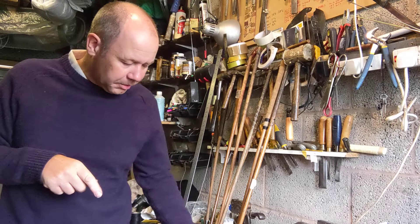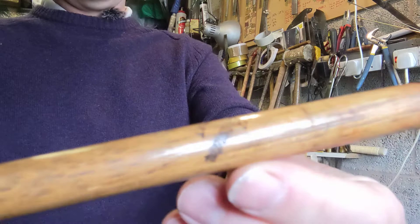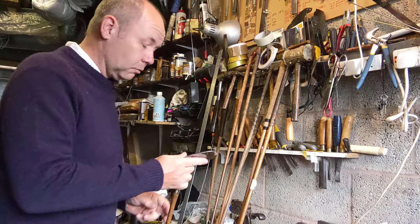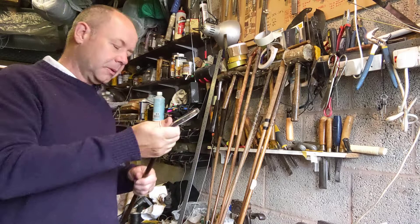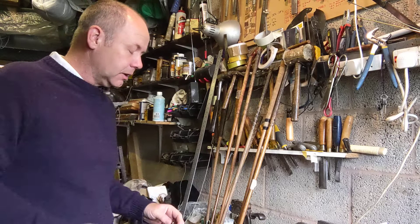One thing about these clubs is that I believe all of them have the name Fred Jarman on the shafts, which indicates they have always been a set — not an associated set, as we would say. Sometimes I build up associated sets where I'm getting heads of the same type from different sources and making them up into a set. The Jarman shaft stamps indicate to me that these have always been a set, and indeed I bought them as a set. It's just a slight quirkiness why one or two of them are marked differently.